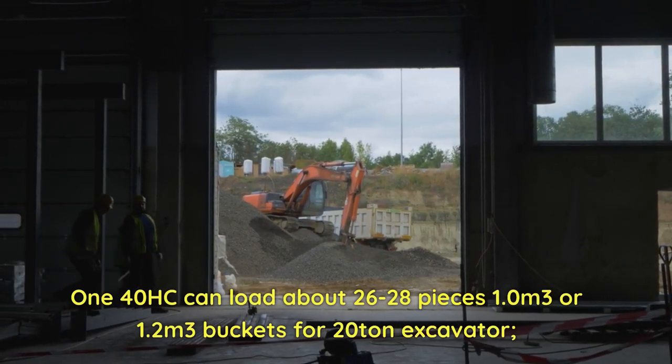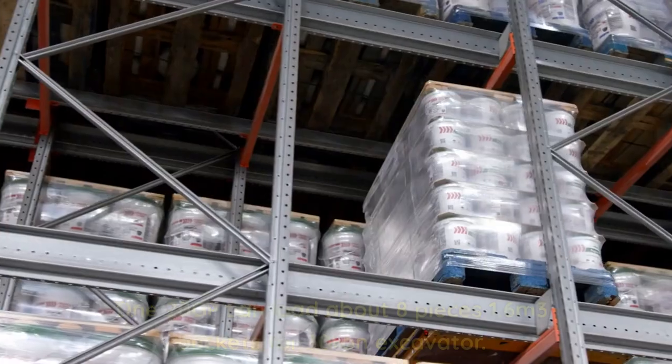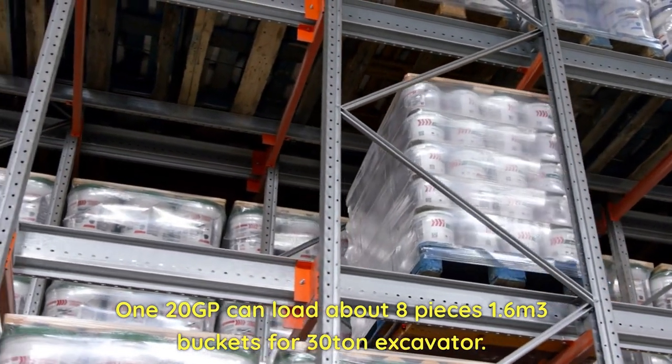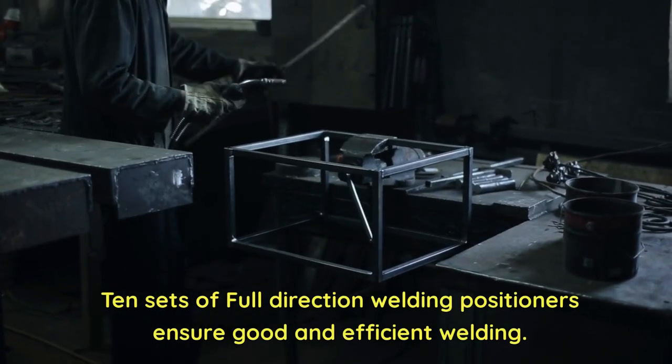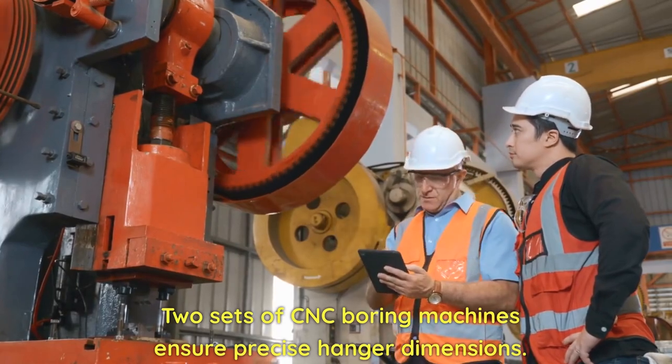A 120GP container can load about 8 pieces of 1.6 cubic meter buckets for 30-ton excavators. 10 sets of full-direction welding positioners ensure good and efficient welding. Two sets of CNC boring machines.